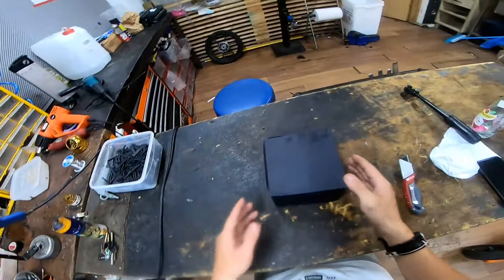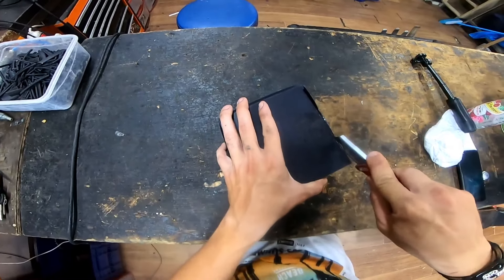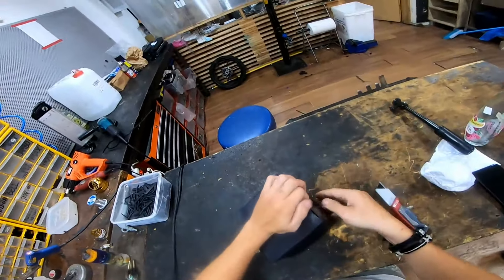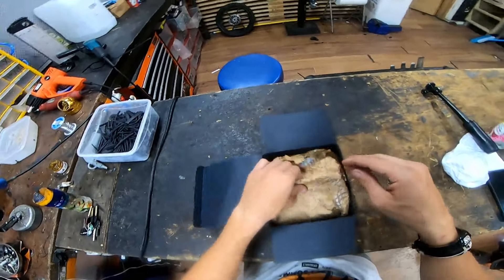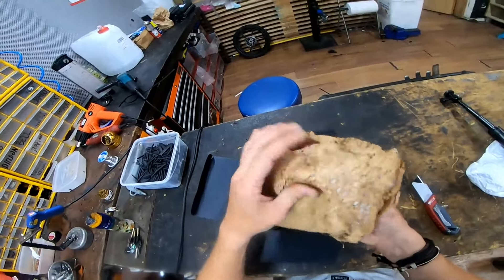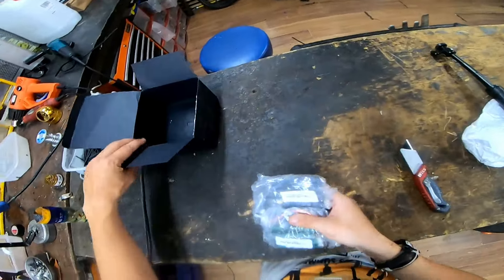Oh boy, oh boy! Dammit, this pack is pretty good! Here we go! Beautiful!